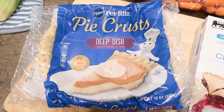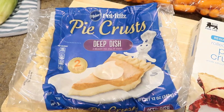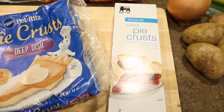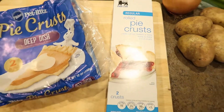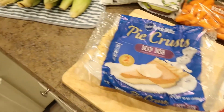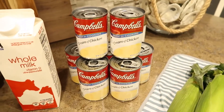For the pie crust, I'm using these already made frozen ones. You'll see later on that I'm using a couple different brands and I usually just buy whatever is on sale and keep them in my freezer until I'm ready to use them. And for the tops, I'm going to use this rolled crust. I will also be using cream of chicken, milk, garlic, olive oil, salt, and pepper.